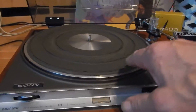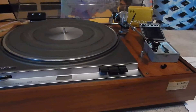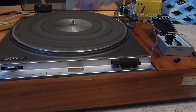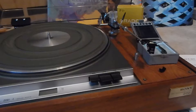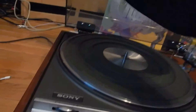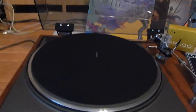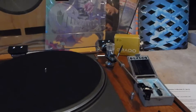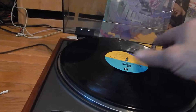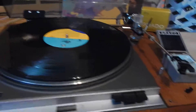We're also going to include the 45 adapter. You're going to receive the turntable, which is direct drive, has all four of its original feet, works really nice. We're also going to include this nice anti-static mat, so you're going to receive that.